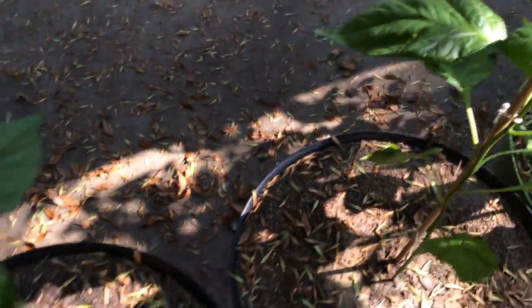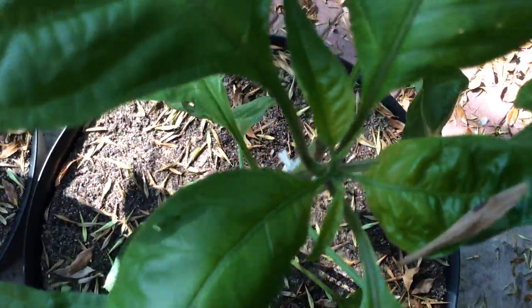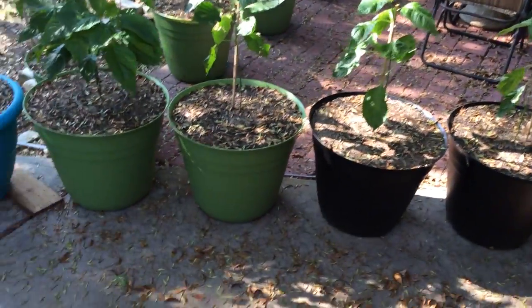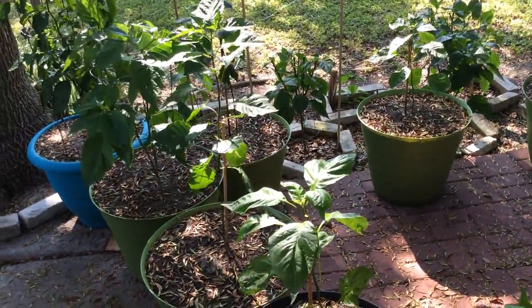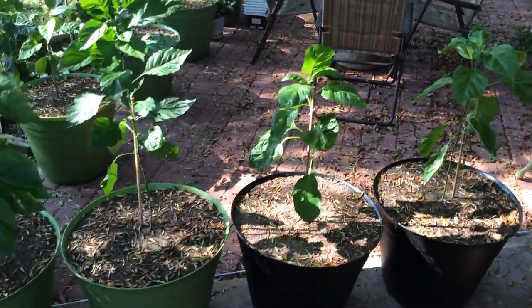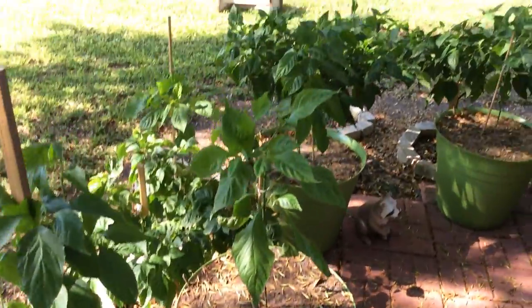There's another reaper here. Okay, this one's a ghost — Bhut jolokia. And these are all from Bakers. They have a couple of flower buds there. Actually some of those reapers are from seed, from Ed Curry and Pepper Joe. I think only one reaper is from Bakers, that I transplanted from over here. So I'm going to have reapers from pretty much three different companies — see which one turns out better.